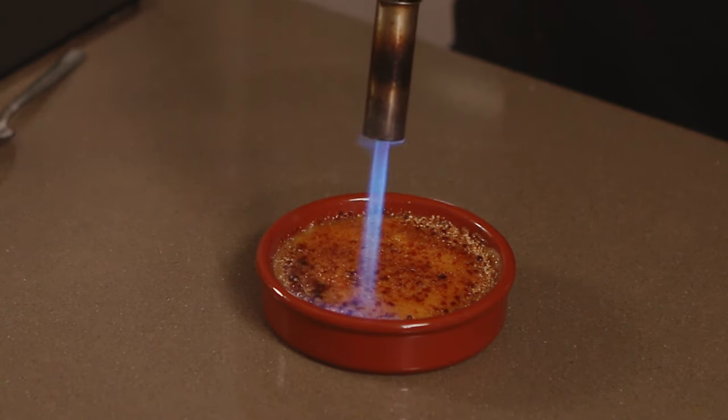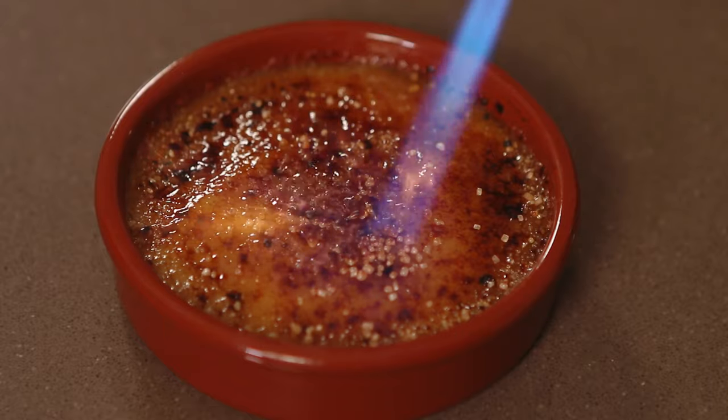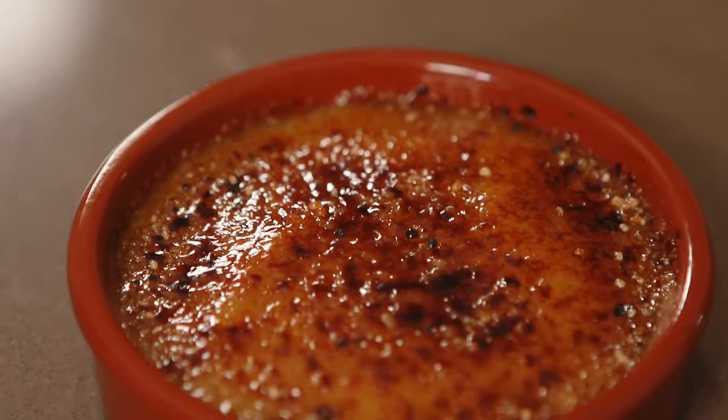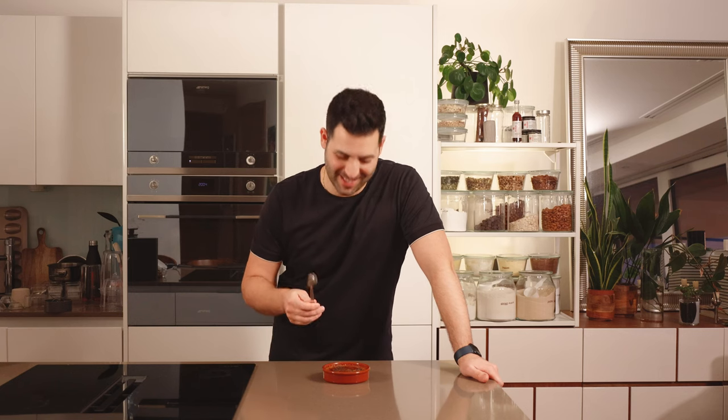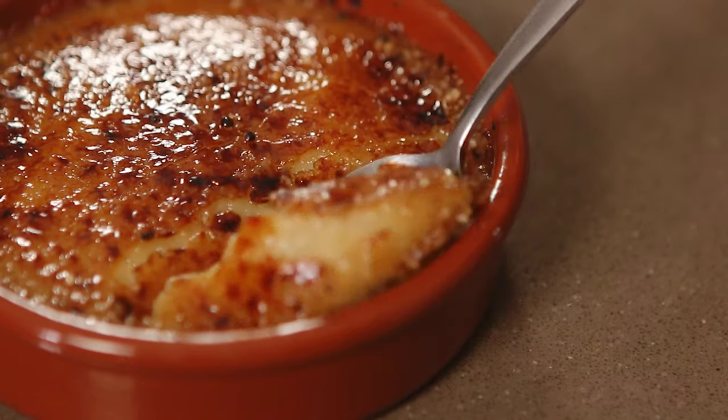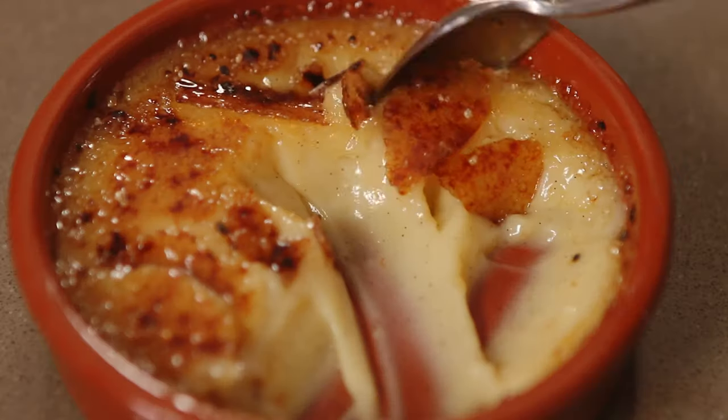Blow torch it slowly, working your way around until it's melted through and you have a nice toasted sugar. We want a layer of sugar that is not too thin but thick enough that when you hit it with a spoon it's going to shatter like crunchy caramel glass. We've got the silky custard base and this classic crunchy, crispy caramelized sugar topping. This is the classic for a reason.